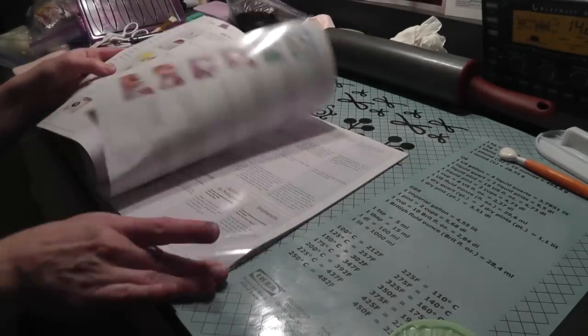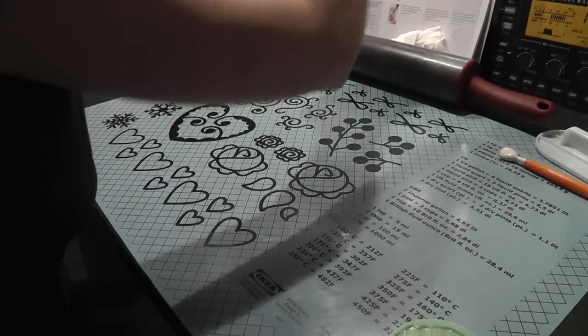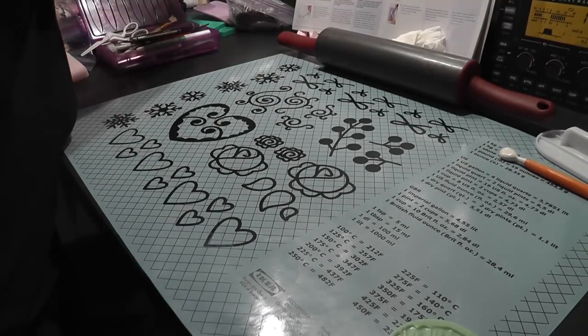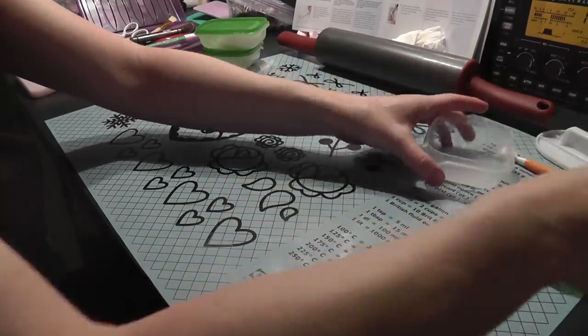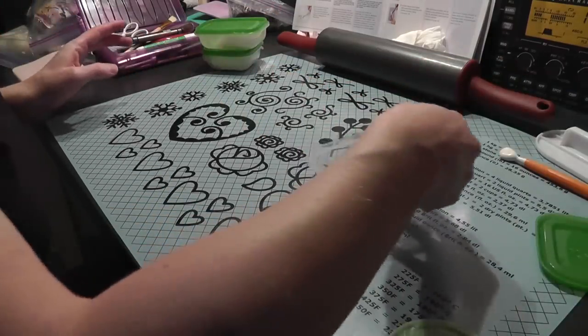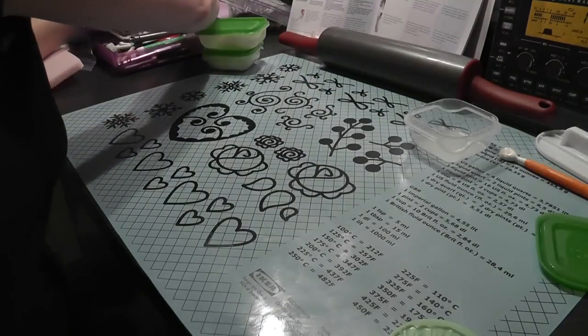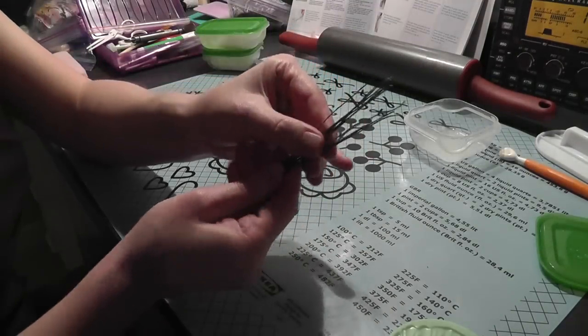I've never made this flower before, so I'm going to follow the directions. I just washed my hands. So I have some glue here, some gum paste, some glue that I made yesterday with some gum paste and water. I have my wires.